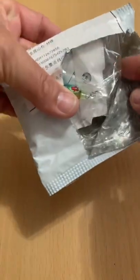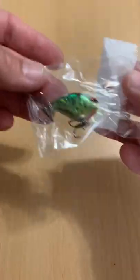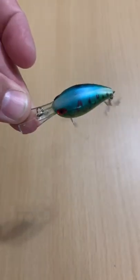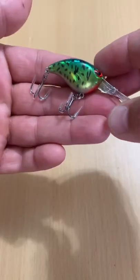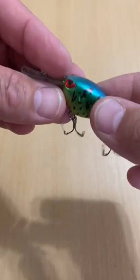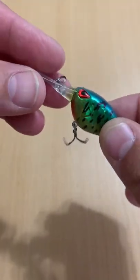Here's another nice lure off of AliExpress. Originally a dollar with shipping, came out at $2.16. Supposed to be 6 centimeters and 5 grams from WLure. If you see anything online from WLure, you can typically expect it to be nice quality.